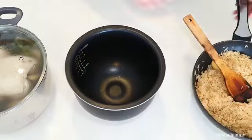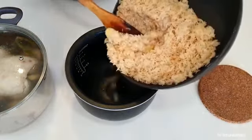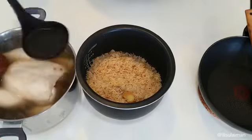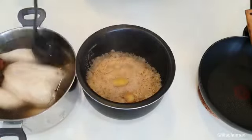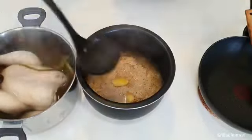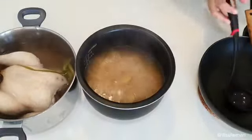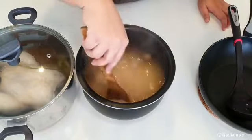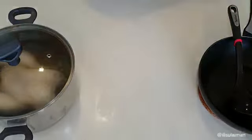Now it's time to add your rice into your rice pot — I'm using four cups of rice here. Add in nine ladles of chicken stock from the broth we made earlier. Give that a mix around, and you can add a little bit of salt, but I think there's enough salt in this dish already. Then just put it into the rice cooker and let that cook.